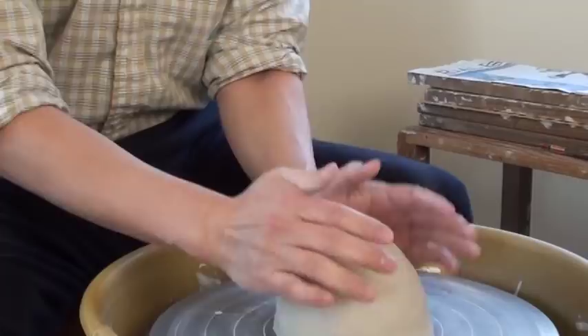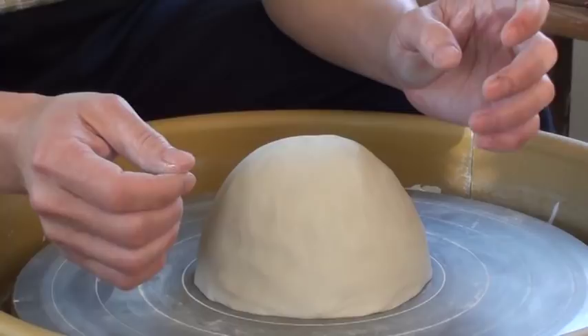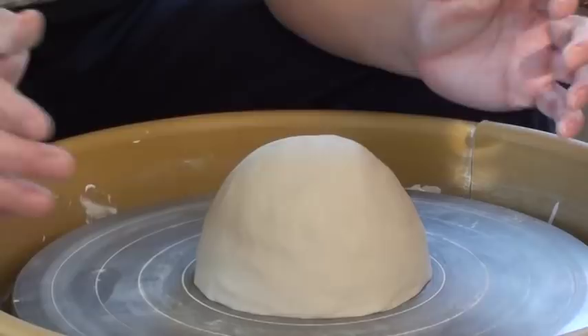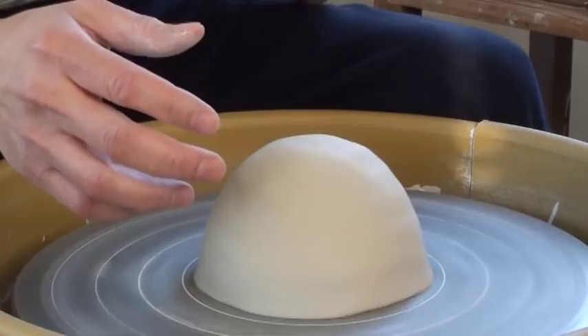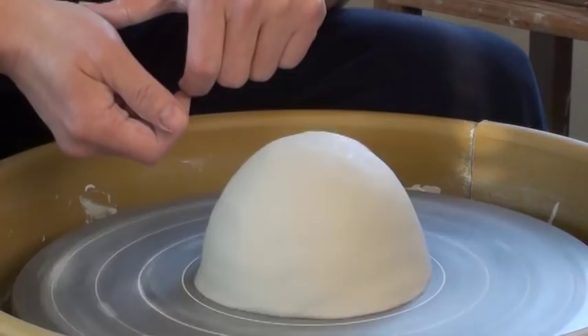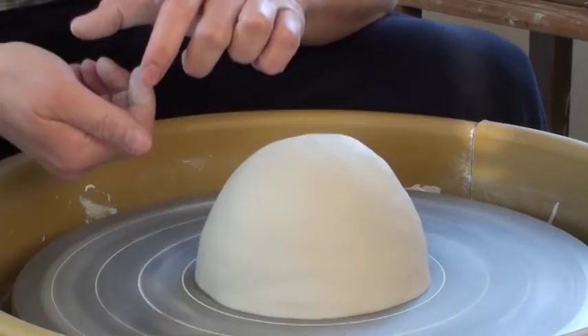There are three steps — three S's — that I'd like beginners to remember all the time. The first S is speed control. When you are centering, you want to spin your wheel a little bit faster — about 80% of your full power. Speed control is not only the wheel spinning speed, but also your hand moving speed. When you get to the point of pulling up your clay, how fast you move your hand is very important.